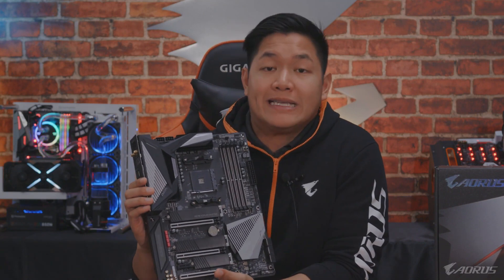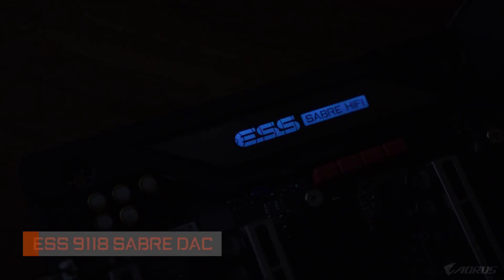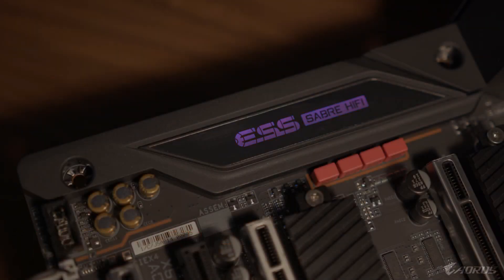A new thing I want to point out is the inclusion of an upgraded ESS Sabre DAC — specifically the ESS Sabre 9118. With this board you're going to get an overall better sound experience compared to previous generations. Whether you're big into music, watching movies, or playing games, the X570 Aorus Master has you covered in that department.